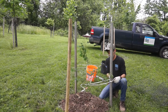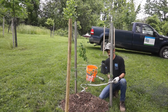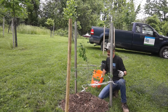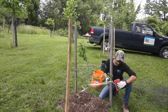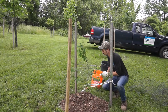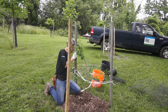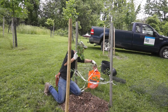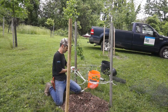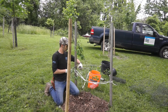We take our tree tie and do one loop around the back of a tree stake, and then two overhand knots in the front. As long as your tree is secure, you can tie it however you like. We also like to add a staple for extra security. Make sure not to tie the tie too tight either. You don't want the tree to become reliant on the tree tie for stability, and make sure that it sends roots out all around it. Make sure you take the tree tie off after one year of planting.